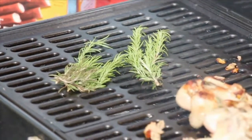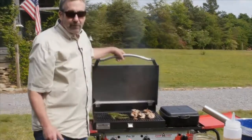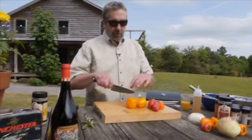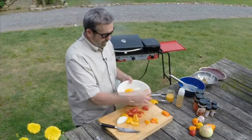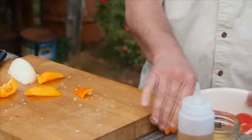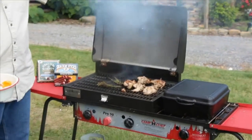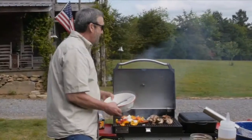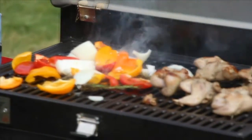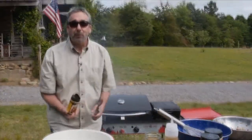Just make sure the ornamental rosemary hasn't been sprayed with pesticides. Close the lid — the rosemary is eventually going to catch fire and create a bunch of smoke. Along with my stuffed quail, I'm going to put some peppers and onions on the grill for color. Add a little olive oil and some of the High Mountain poultry seasoning. You can see all that smoke coming out — that's smoke from the rosemary adding all that flavor to my quail. Season the onions and peppers with more High Mountain poultry seasoning, and a little bit more on the quail.